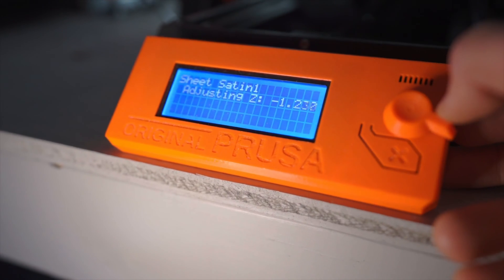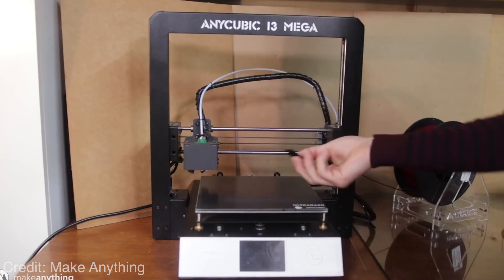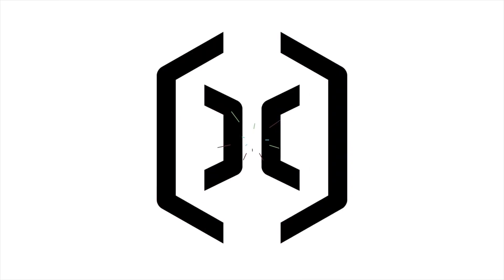At this time, Prusa was still the market leader with their Mark III. Other printers, like the Creality Ender III or the Anycubic i3 Mega, offered a lower cost alternative but didn't boast any advanced features. Then came a new player: Artillery.